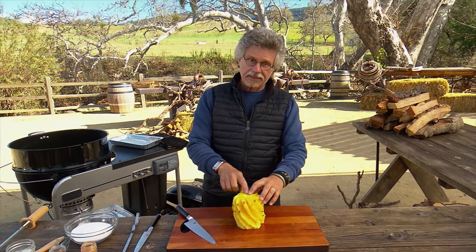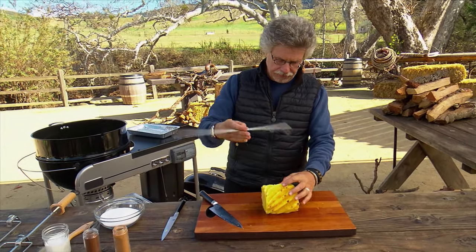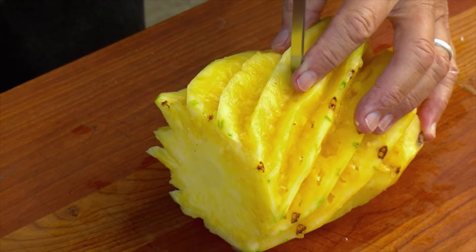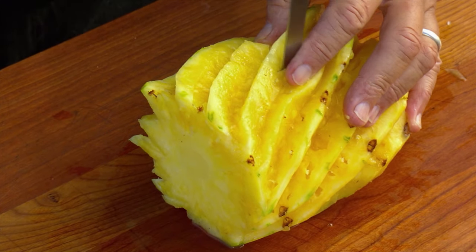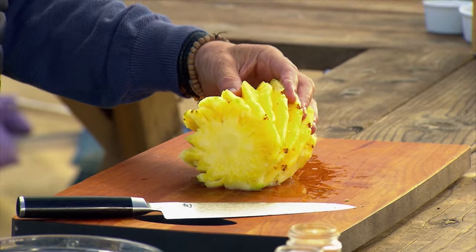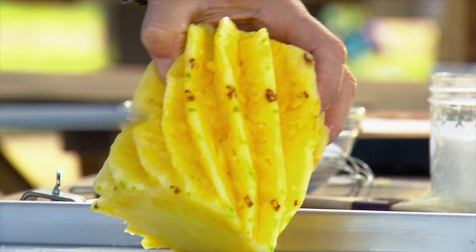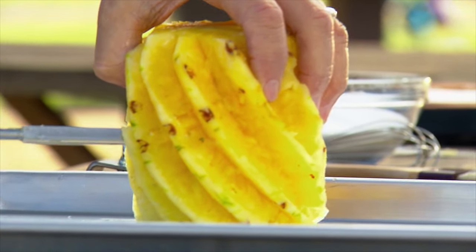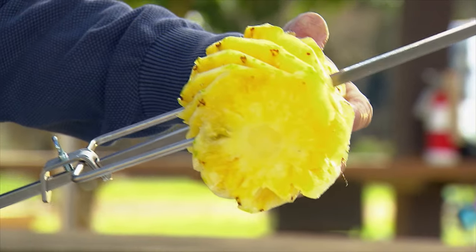Once you've cut the eyes out of the pineapple, take a metal skewer and plunge it through the side of the pineapple to make a starter hole for the rotisserie spit. Now, to skewer the pineapple, take your rotisserie spit and insert it through the side of the pineapple. Secure it with the prongs.